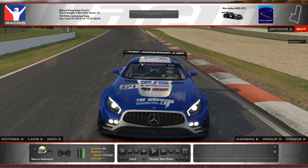Marcus just went out and basically just ran one lap, so he wasn't trying to do the best lap possible for him.